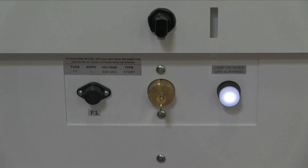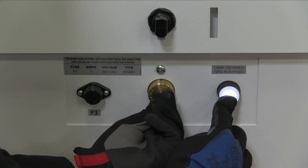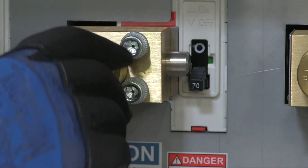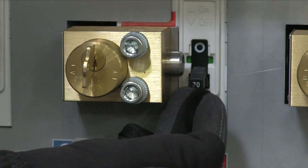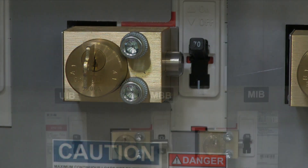The next step is to depress the push button and unlock and remove key A1 from the SKRU lock. We'll then insert key A1 into the MBB breaker lock and turn it to unlock. The bolt is now in the withdrawn position. Turn on the MBB breaker. Key A1 is now held captive.